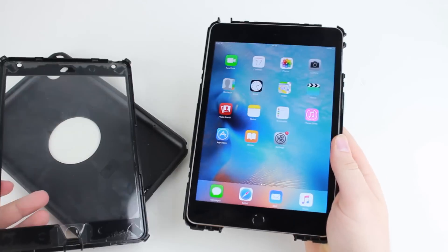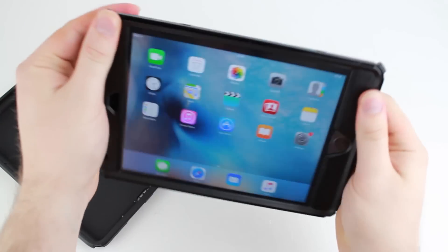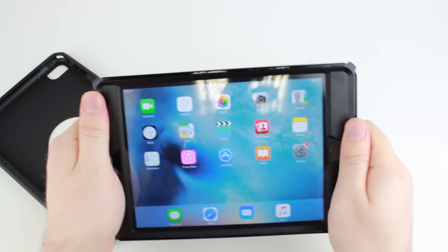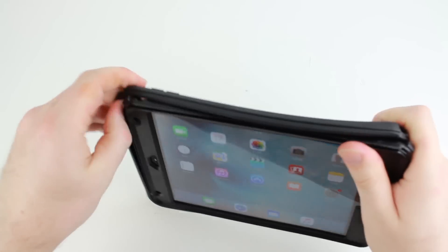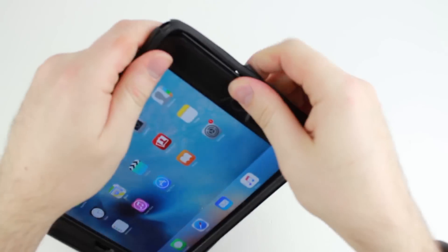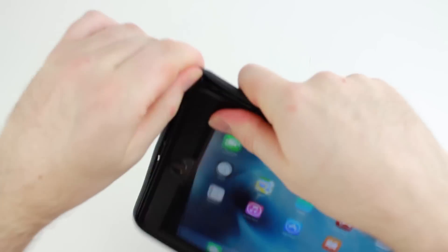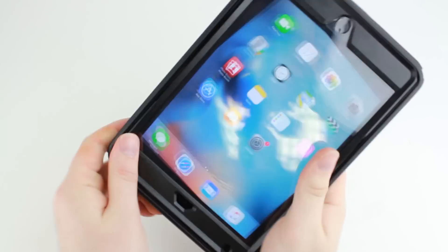Place your iPad inside — quite simple — and then it's just a case of reattaching all around, nice and easy. Then covering over the top back with the silicone cover, just pulling over certain areas and clipping it all together.